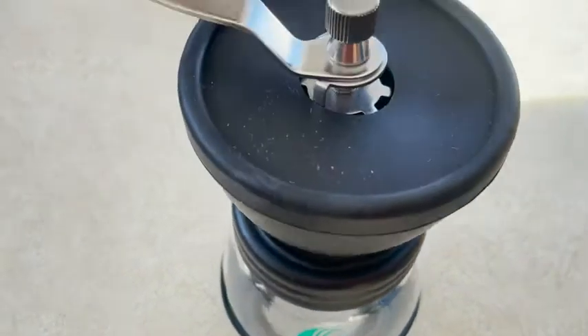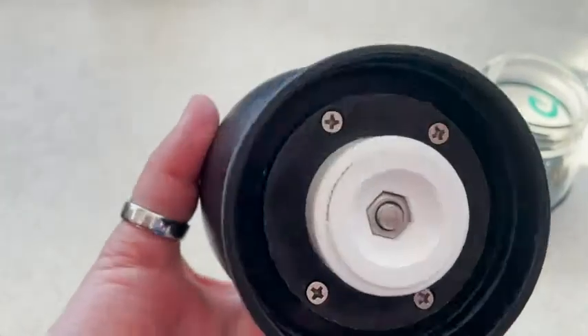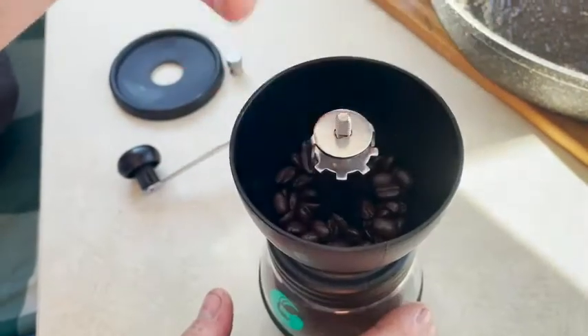This is so awesome to have — it's portable, you don't need to plug it in, everything is just ready to go and easy to use. It has ceramic burrs so it is durable and it's gonna last a long time, and it does an awesome job. You get to decide how coarse you want your beans depending on what kind of coffee you're making or what your preference is.